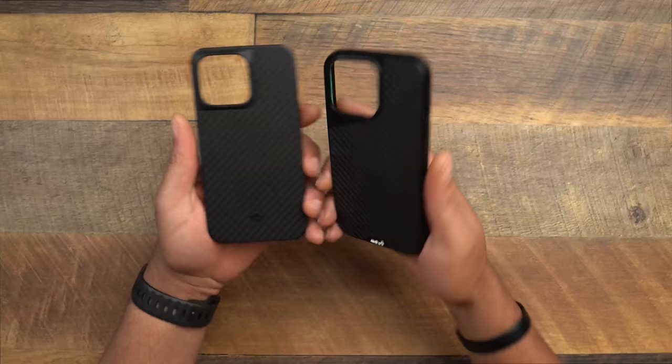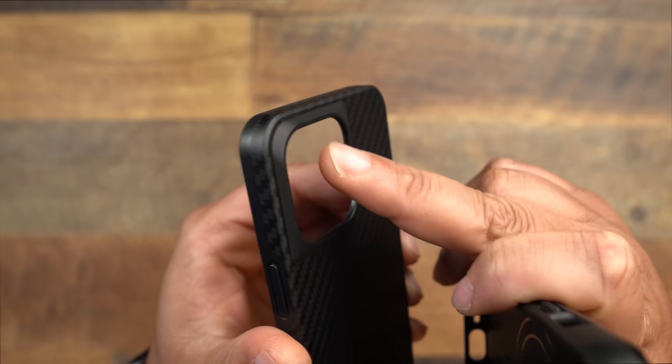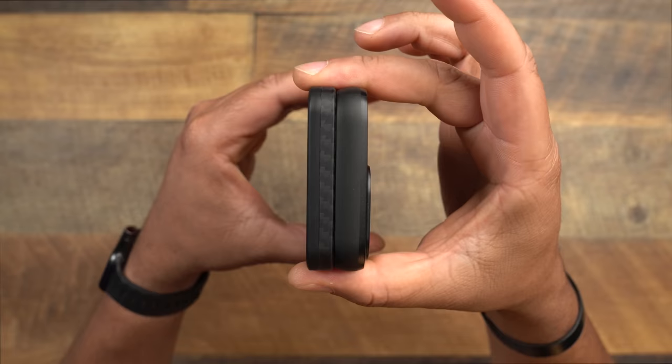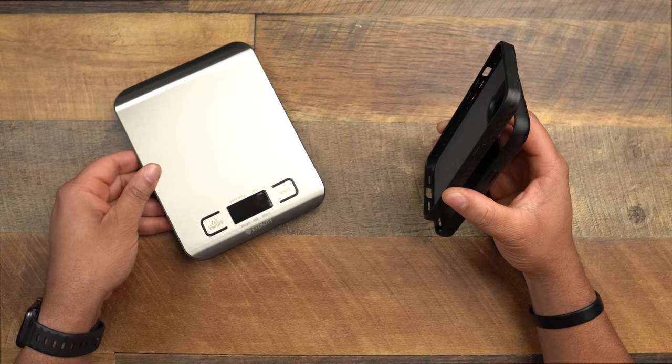Taking a look at the camera bumps — the Pitaka has a nice subtle bump that edges and rounds over nicely. The Mouse is a little more subtle because the case is actually thicker than the Pitaka Mag Easy Pro. You can clearly see the Pitaka is thinner overall when comparing the two cases side by side. It's definitely a thinner and lighter case.